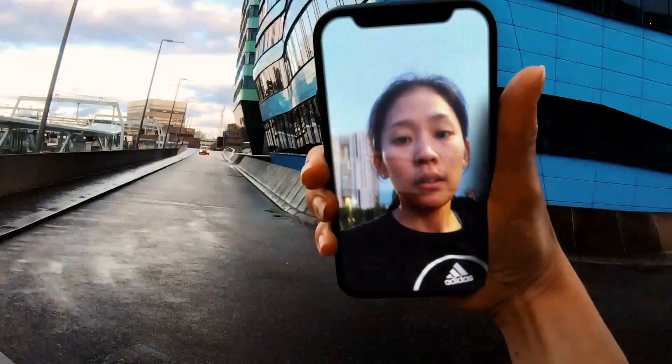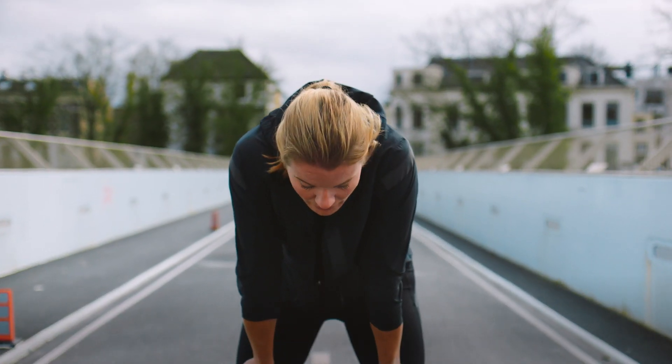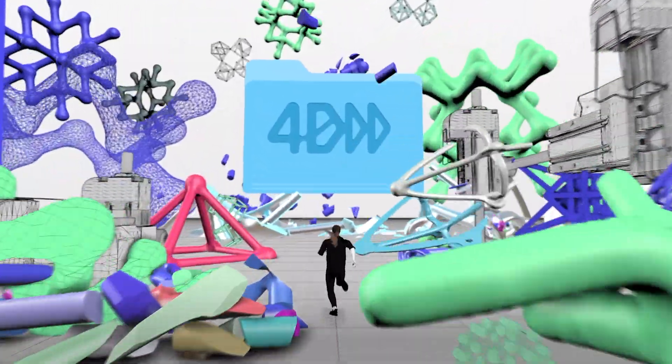All runners want to feel like they're progressing. But sometimes, that's the hardest part. What if we could make every run feel like progress? This was the start of 4D Forward.